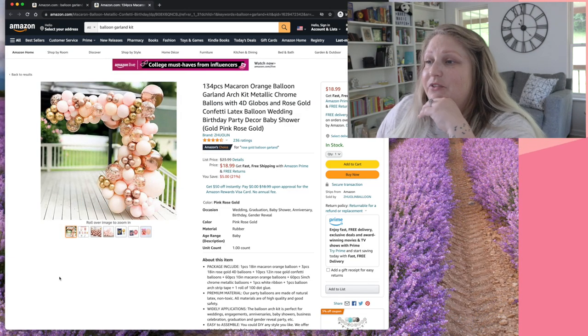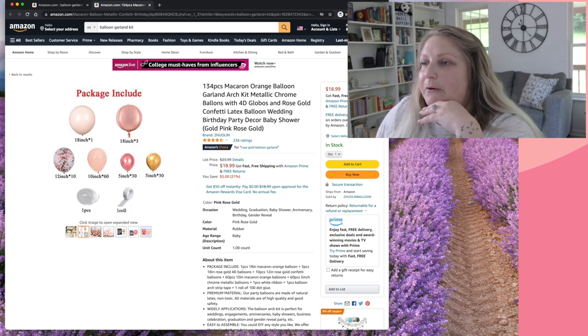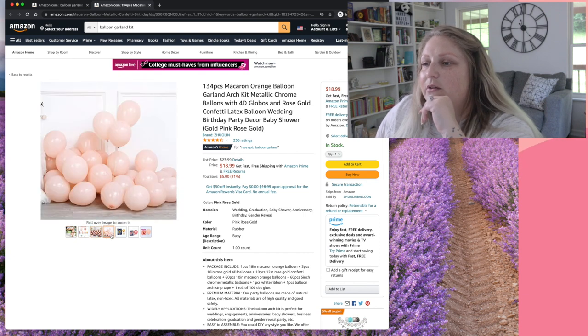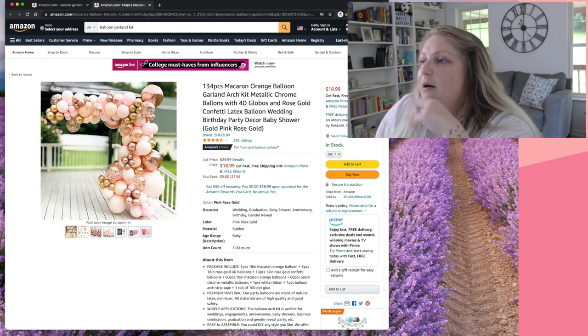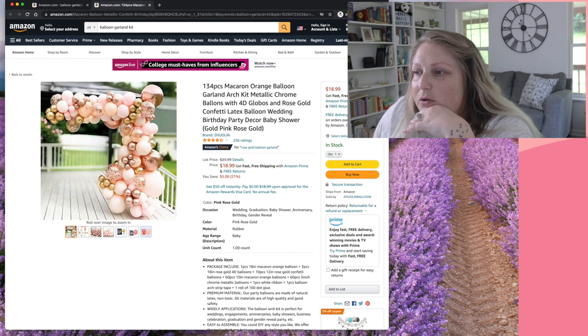Let's look at another listing. This picture is stunning — it looks like it has 18 or 24-inch balloons, a few orbs, and thick confetti balloons. Looking at what comes in this kit: one 18-inch beige, three 18-inch orbs, some 12-inch confetti, some 10-inch blush, and chrome in rose gold and gold. This one looks cute. You can see what comes in it — that's pretty upfront. This looks like actual pictures of the kit being sold, which is promising.